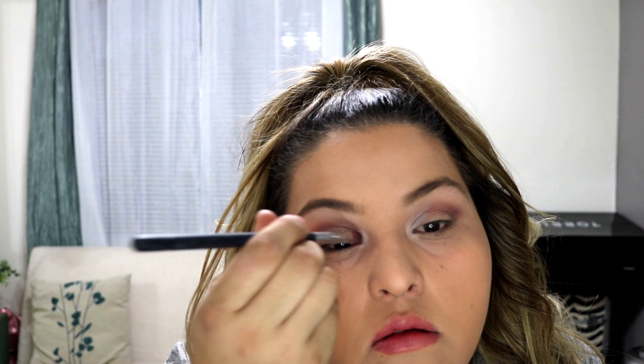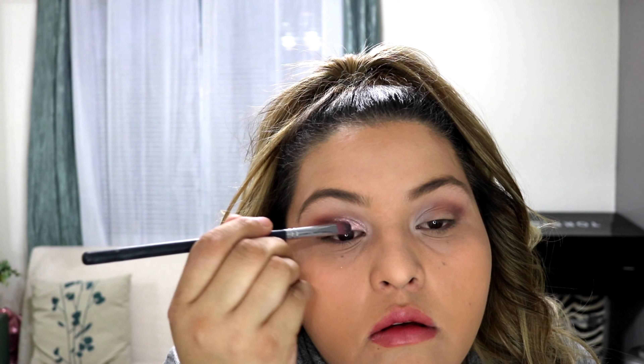Now I will be grabbing that pink rose color. I didn't like how it looked when I put it on dry, so I did grab the ELF mist and set, sprayed my brush, then dipped it back into the shadow. You can see it's a little bit more vibrant now.